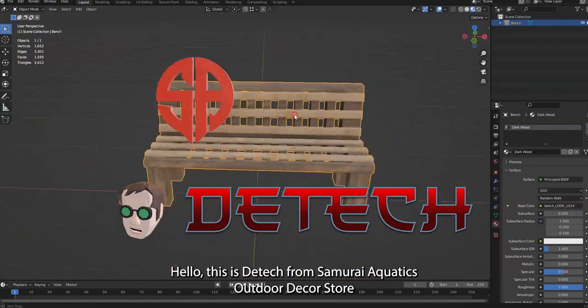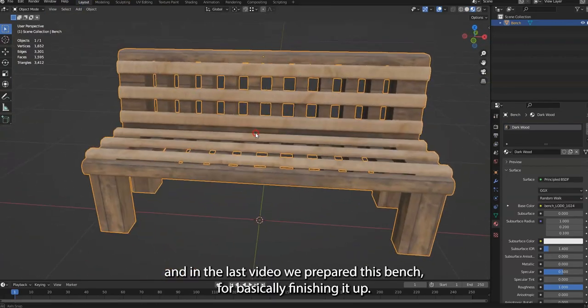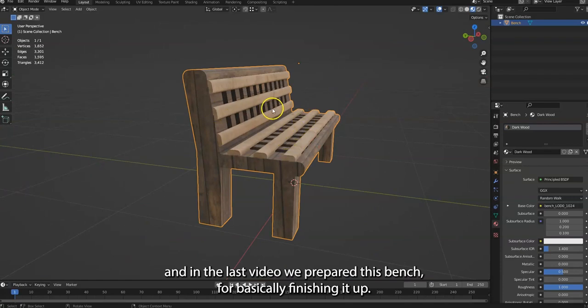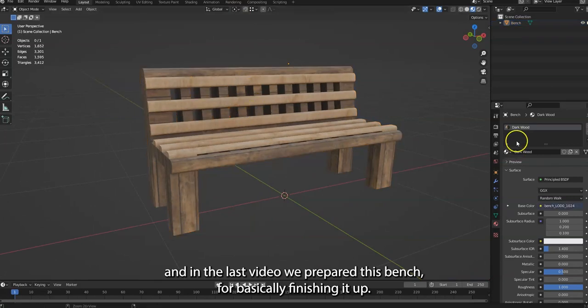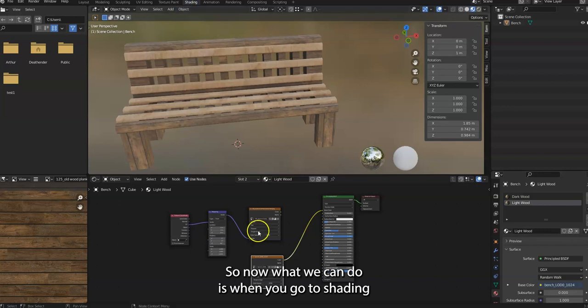Hello, this is D-Tech from Samurai Aquatics and Outdoor Decor Store. In the last video we prepared this bench for finishing it up. Now what we can do is go to the shading tab.